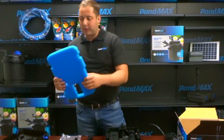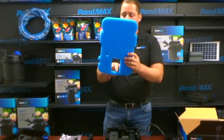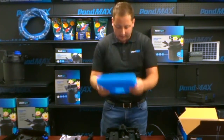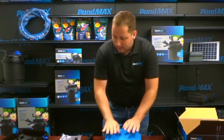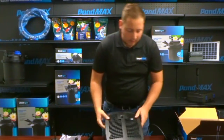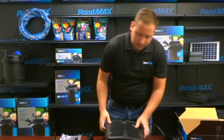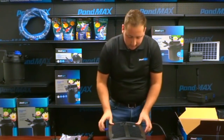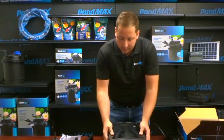To put this back together, get your filter pad — make sure this is where the pump goes, and this is for your UV indicator, so make sure that is lined up. Then get your top piece, put it on, make sure the clips are not caught, and press it down. Put your clips on.